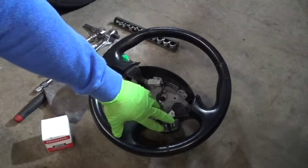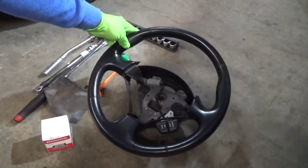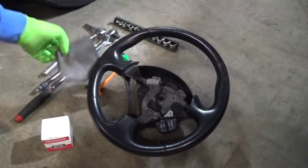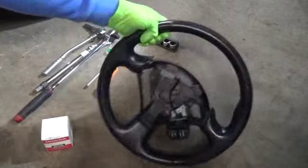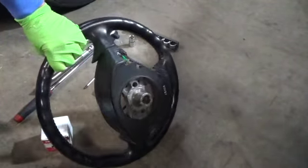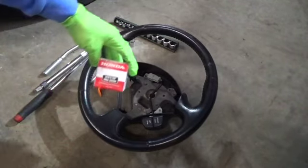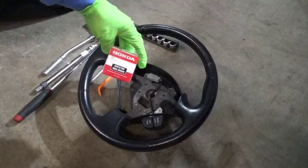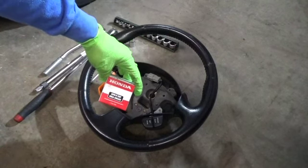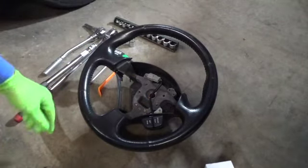This one also has the cruise control option, which mine has. So I'm going to clean it up with a little bit of emery cloth right here around the hub itself. Once I clean that up, I'm going to lightly grease it — just the splines themselves — with a little bit of Honda high-temp urea grease. Just a light coating there.